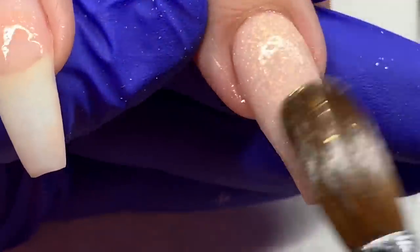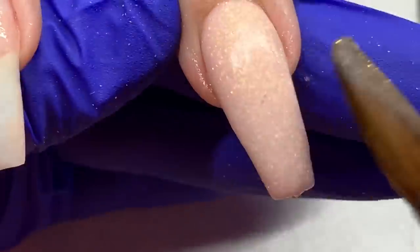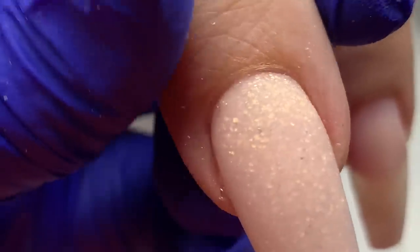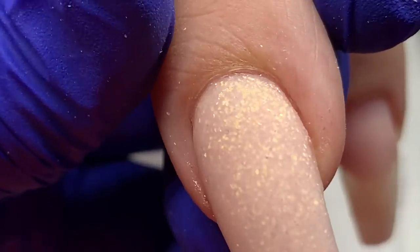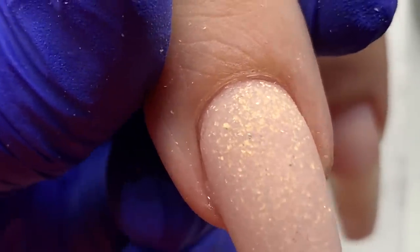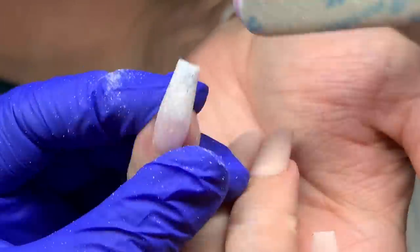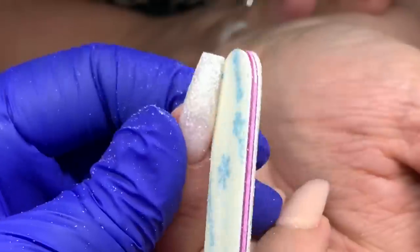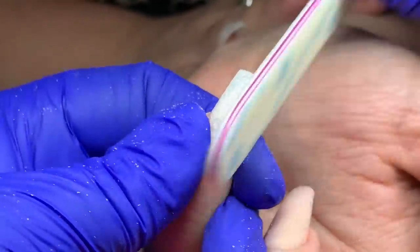I'm using Young Nail Speed Clear to cap this, just to make sure it has that strength in the nail without building it up more with acrylic. You can see how close we are to the skin — just a hair's distance away from the actual skin. Now I'm filing and shaping.